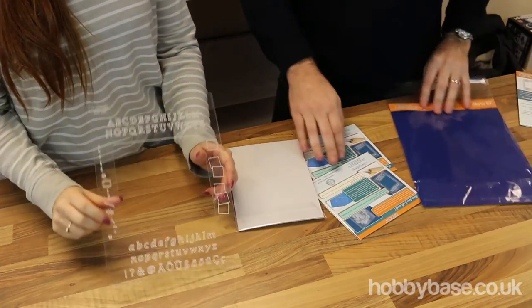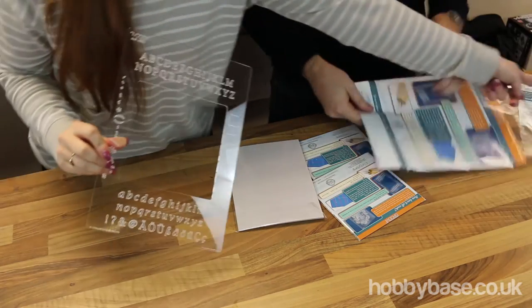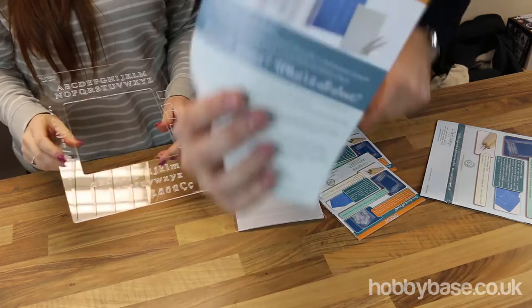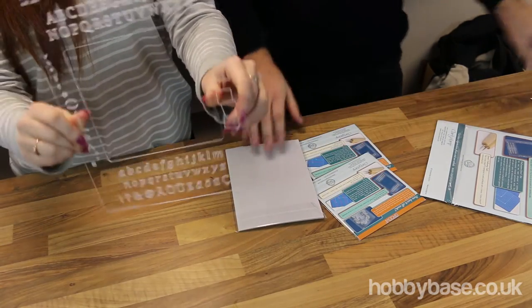It does say how many sheets you get — there's quite a few sheets. You get 20 sheets of A5 parchment paper.